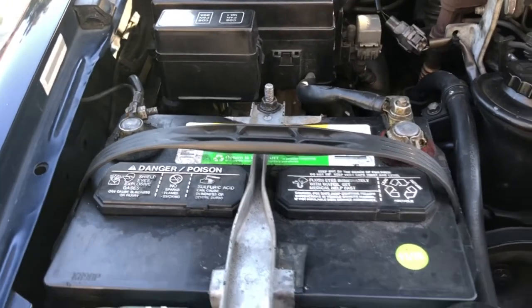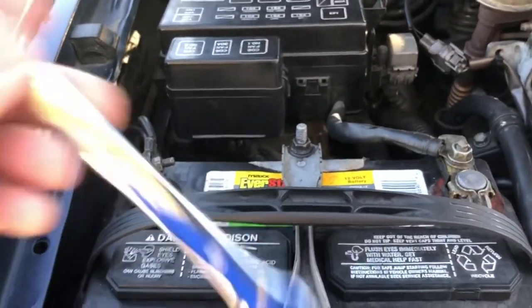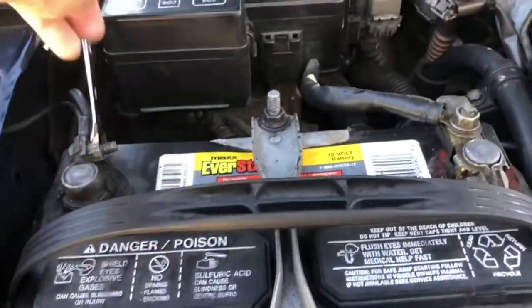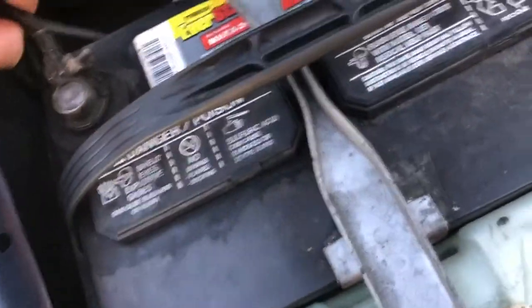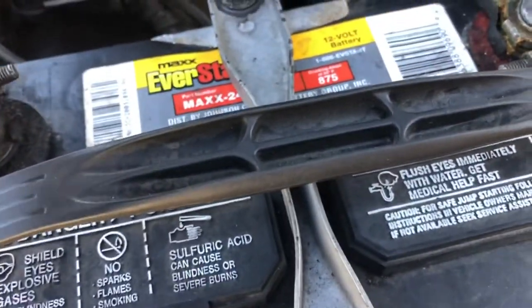In order to reset the radio and have it working again, all you need to do is grab a wrench — in this case a 10 millimeter open end wrench — disconnect the ground, take the battery off or disconnect the ground, and reconnect it back in. Tighten it up.